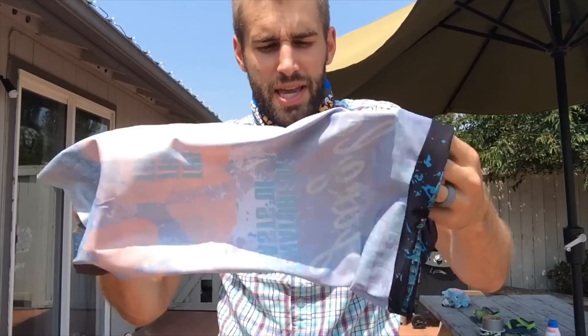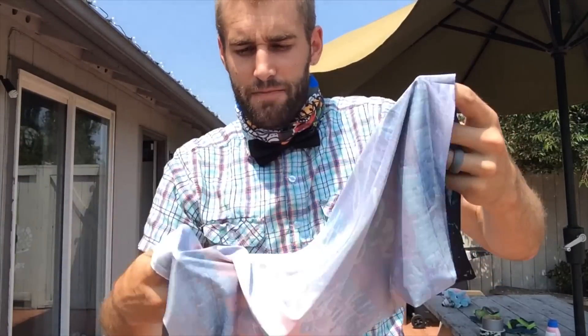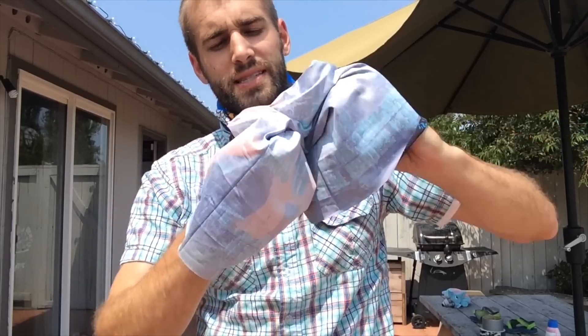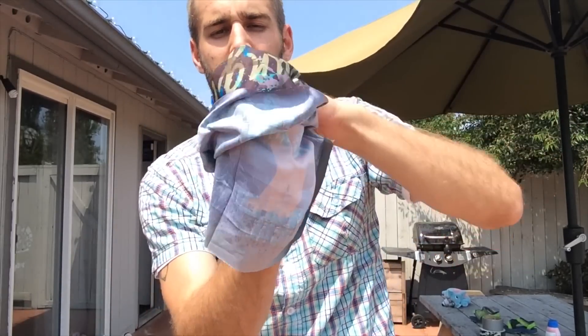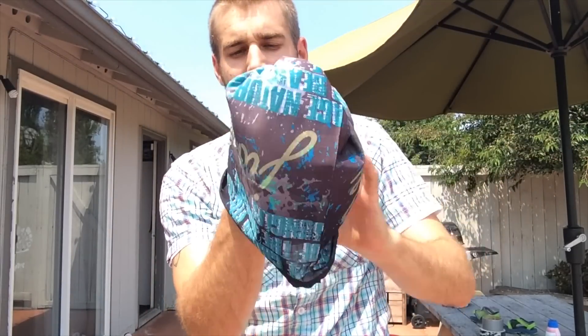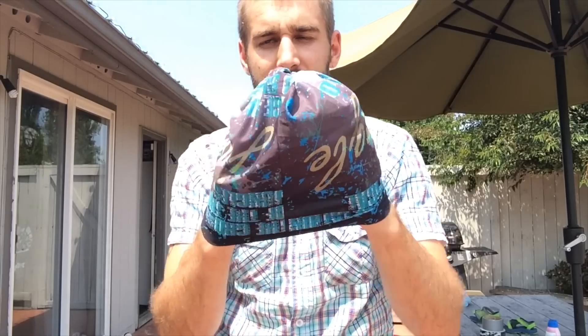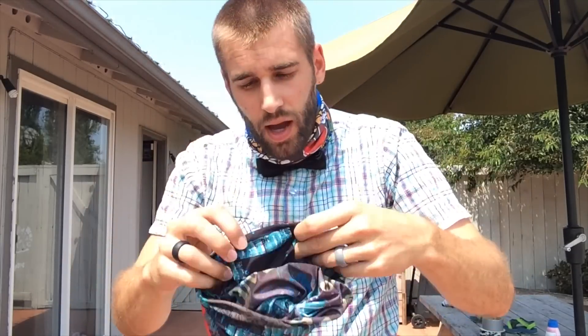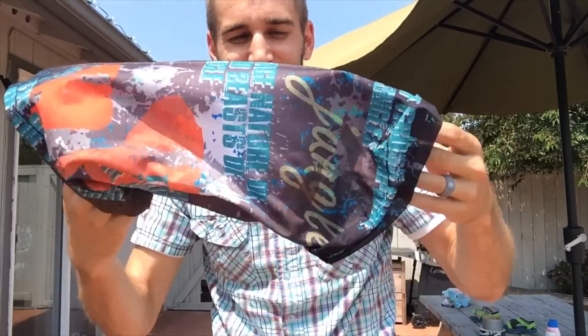Let's put this one inside out, give it a twist like that, and then put it over itself. What we've effectively created is your own little homemade hat, which you can use underneath your snowboarding helmet or rock climbing helmet. You can see the little spin on top — these things are so versatile.